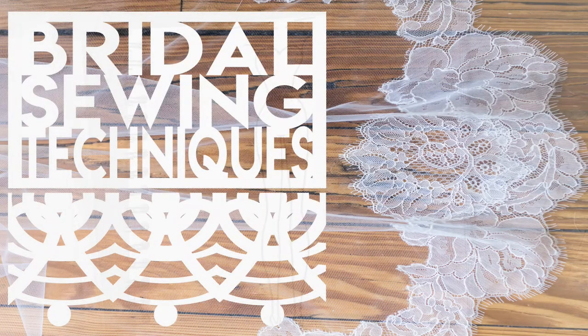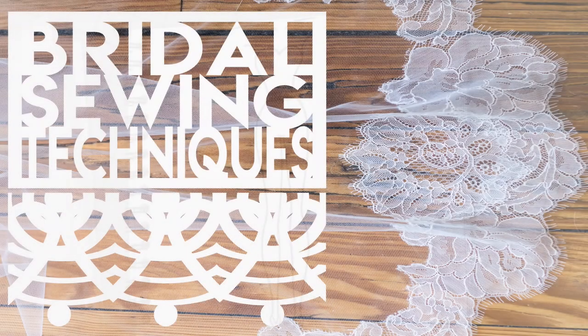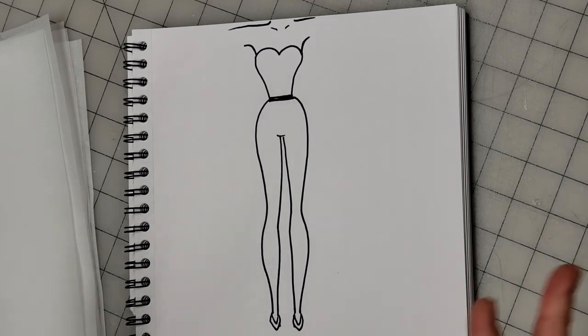Welcome back to Bridal Sewing Techniques. Today we're going to talk about how to pin a full ball gown. There's a lot to unpack with this video, so hang in there. There's going to be a lot of things you'll also learn kind of on the side as we go over this, because it's really hard not to touch into other areas as far as sewing and pinning goes when you do a video like this.